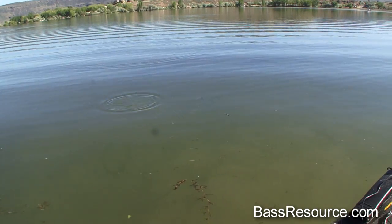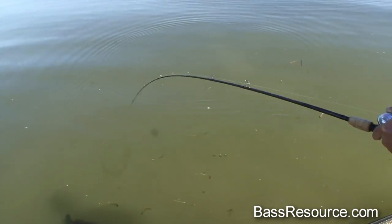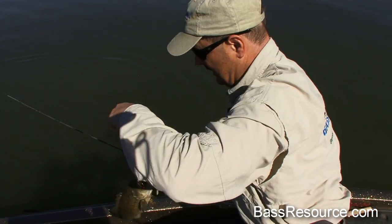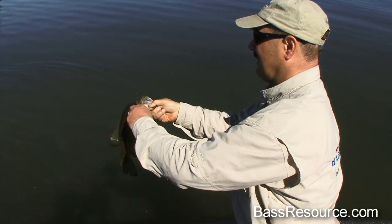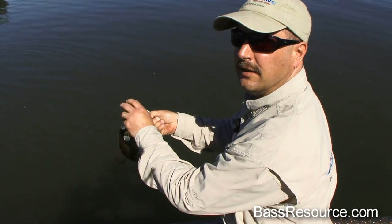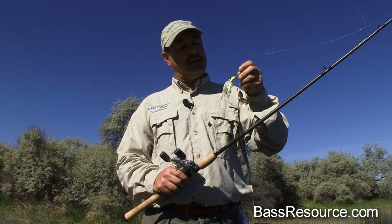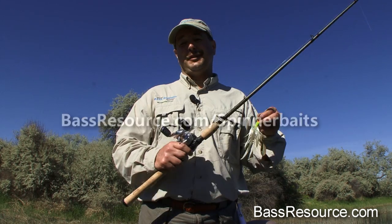Fish on! That's what a spinnerbait can do right there for you — a nice two-pound smallie. I guarantee you guys, if you keep throwing these things, you're going to catch fish just like this. I hope these tips help you out, especially if you're a beginner — but even if you've been using spinnerbaits for a long time, I hope you picked up a few little tips. It's going to help you catch a lot more fish with them. If you have any more questions, please go to BassResource.com/spinnerbaits. Thanks for watching.